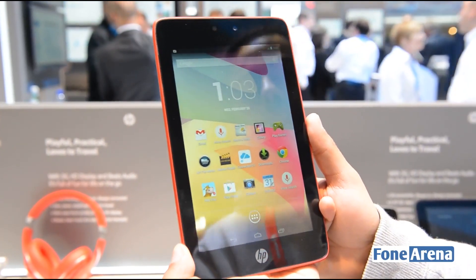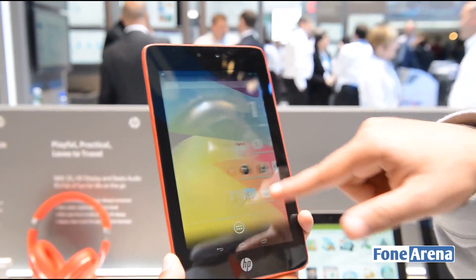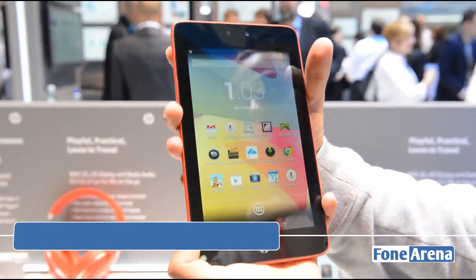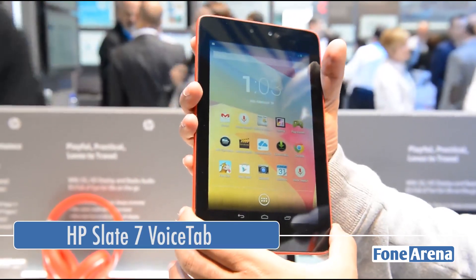Hi everyone, here's Rohr Bhattani from Pornarena.com and I'm at the HP booth here at the Mobile World Congress in Barcelona. I've got with me the new HP Slate 7 voice tab.